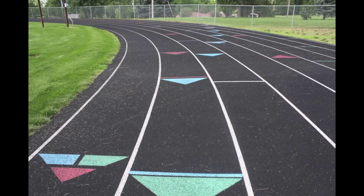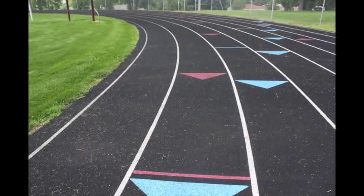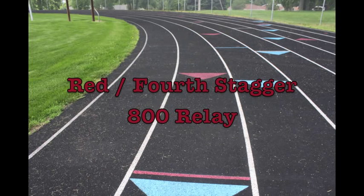The third staggered start is marked in blue. This is a three curve stagger and is used only during one race, which is the 1600 meter relay, requiring three curves of stagger before runners may cut into the inside of the track. The fourth and final staggered start is a four curve stagger marked by a red line in each lane. This is used for the 800 meter run where the team is required to stay in their lane for two complete laps.